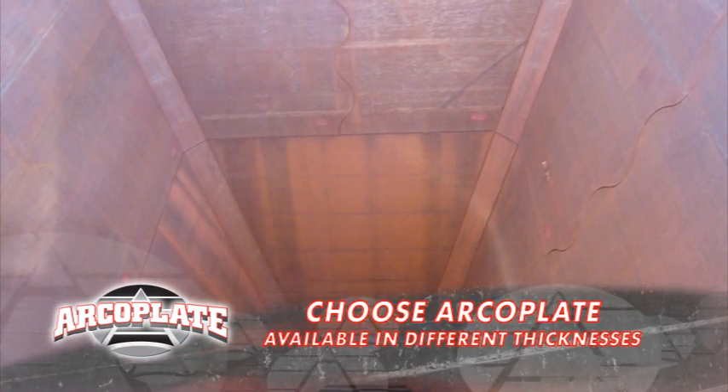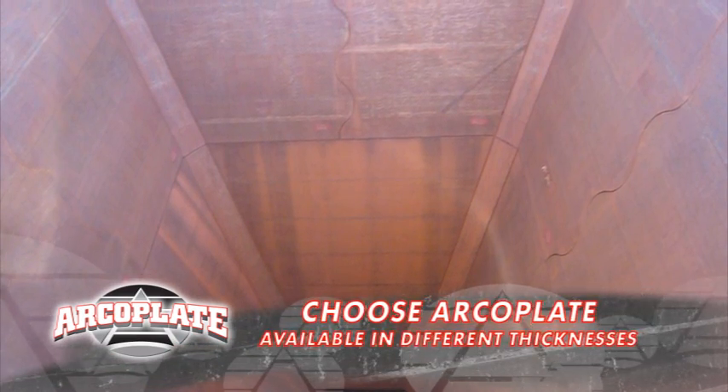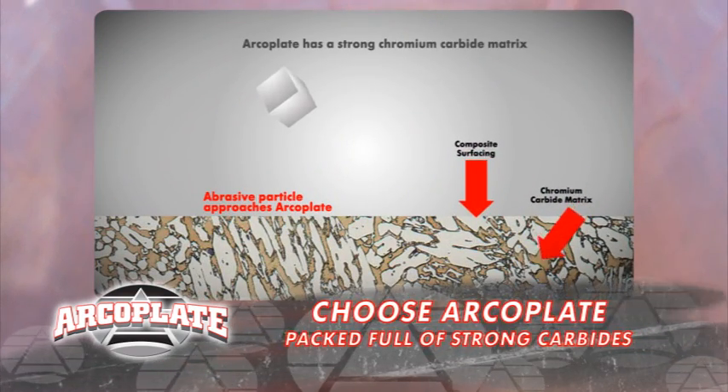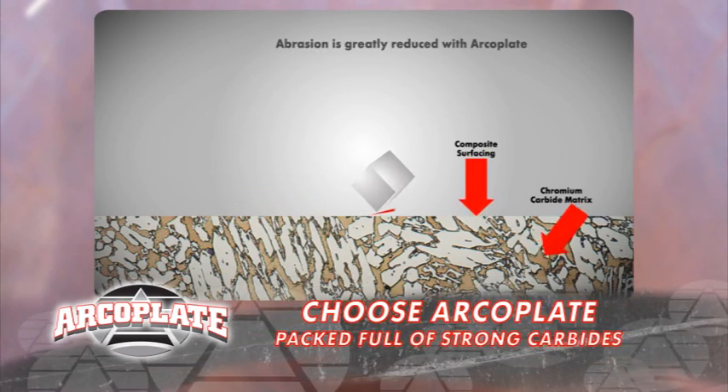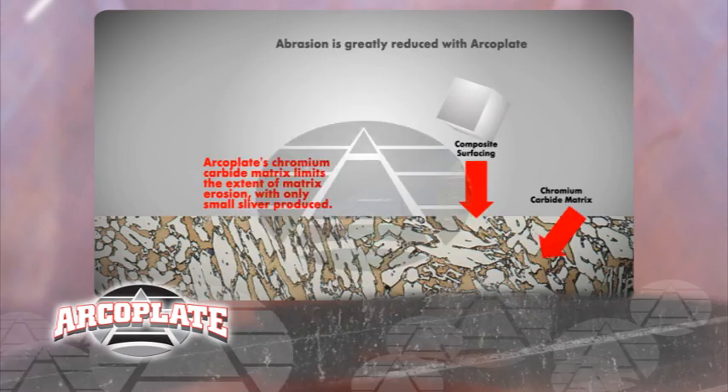Well, how does ArcoPlate work? The secret lies in ArcoPlate's makeup — it's jam-packed with these things called carbides. These critters are tough. Stuff just bounces off with very little wear. And you won't have problems with flaking either. ArcoPlate has a really strong metallurgical bond.